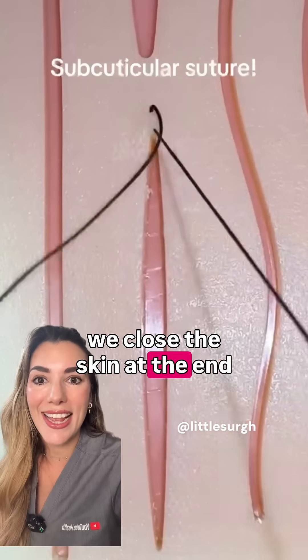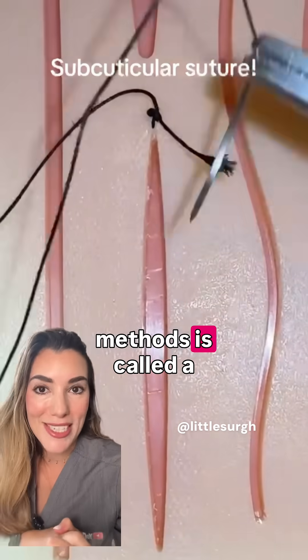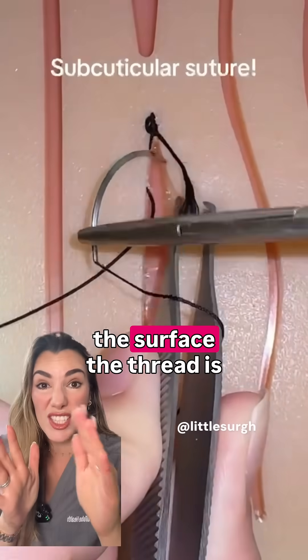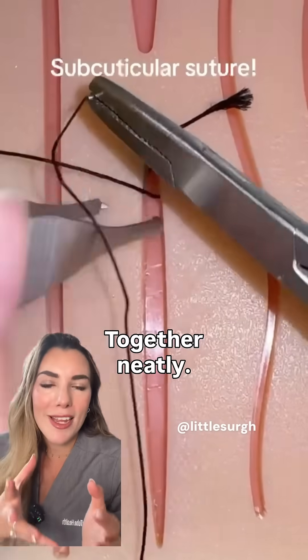Have you ever wondered how we close the skin at the end of a cesarean section? One of the most common methods is called a subcuticular suture. So instead of placing stitches that you can see on the surface, the thread is weaving just underneath the skin edges, bringing them together neatly.